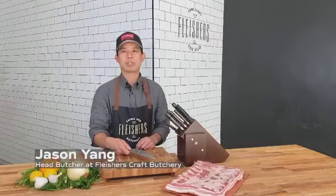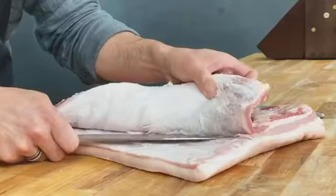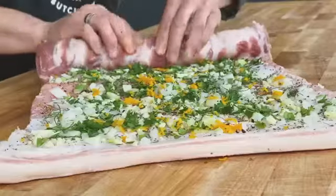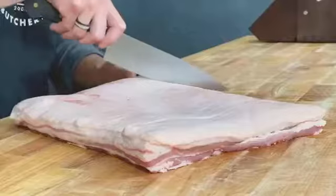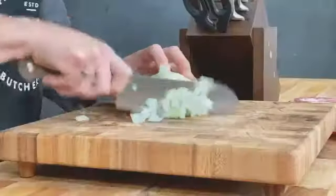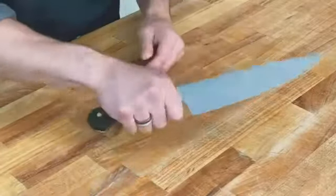My name is Jason Yang and I'm the head butcher at Fleischer's Craft Butchery. Today we are going to make a pork belly porchetta using Wörsthoff Crafter Knives — superb tools for any home butchery task and ingredient preparation. The brass rivets and elegant bolsters are really nice details.